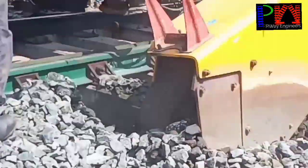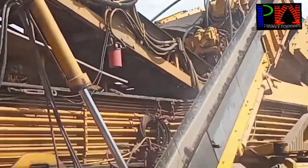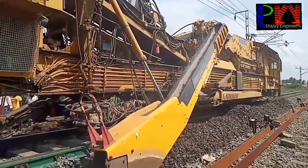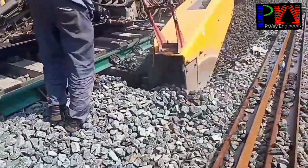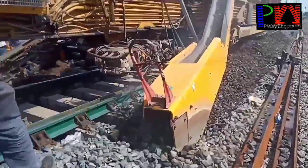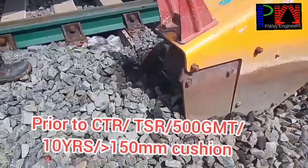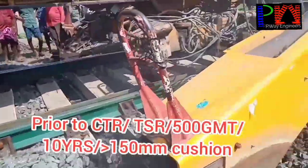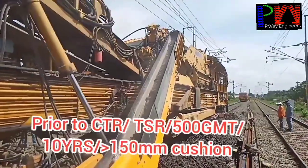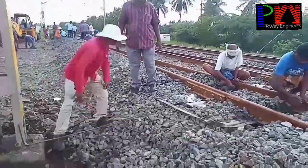In this video, you will see how the ballast cleaning machine works on points and crossing. The BCM machine for points and crossing is RM80-92U. Deep screening should be done prior to complete track renewal and through sleeper renewal, 500 GMT of traffic or 10 years, and when the clean ballast cushion is less than 150 mm, we can do deep screening.